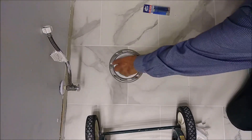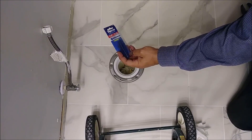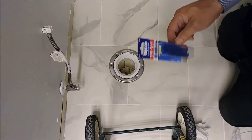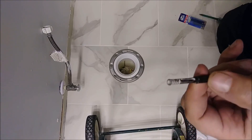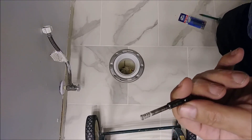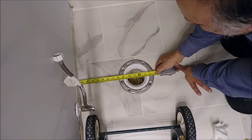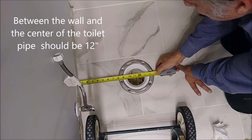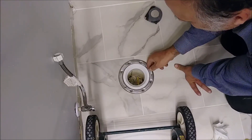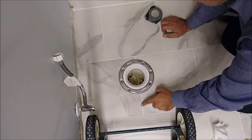I'm going to drill through the tiles using a diamond bit and then use Tapcon screws. The diamond bit I purchased is from Floor & Decor — it's a 3/16. The distance between the wall and the center of the flange should be 12 inches, and it's almost exactly that here.